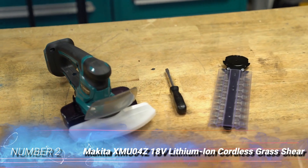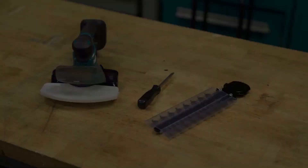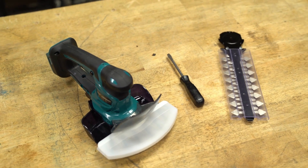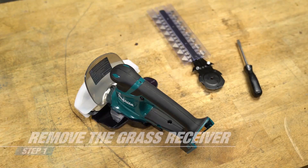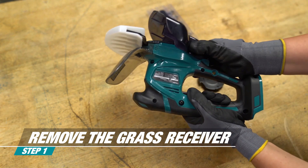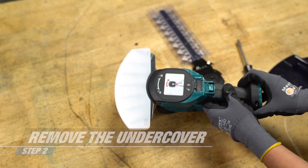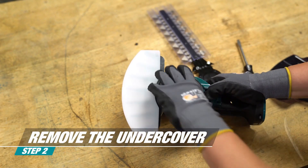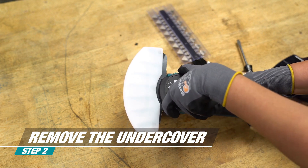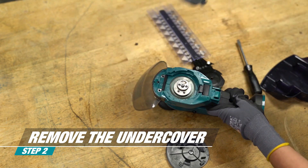Number 2: Makita XMU04Z 18V Lithium-Ion Cordless Grass Shear. With an extremely fast no-load blade speed of 2,500 SPM, these cordless grass shears by Makita will slice through tough grass and shrubbery with ease. The cutting height is customizable and easy to adjust between 1-inch, 0.75-inch, and 0.5625-inch. Boasting a cutting width of 6.3125 inches, the non-electrolyzed nickel-plated blade is rust and corrosion-resistant. The 18V battery, to be purchased separately, provides up to 200 minutes of runtime before a recharge is necessary. Recharging takes about 45 minutes. With the battery installed, these grass shears weigh 4.1 pounds.